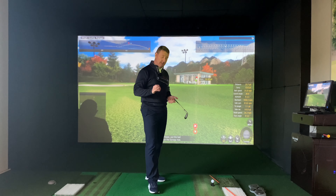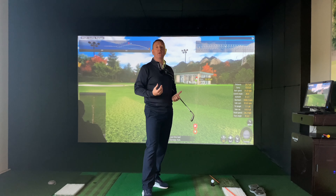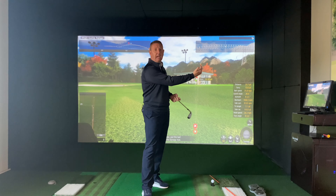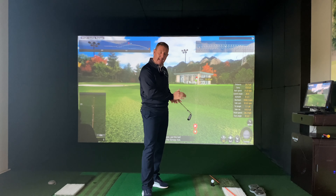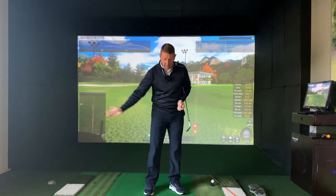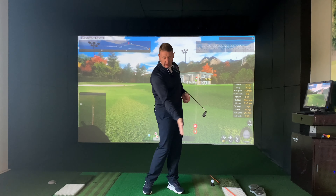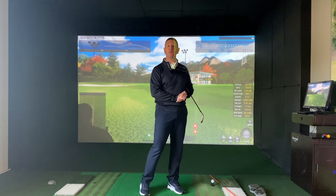If you really want to improve your pitching, make sure you video your golf swing — your little pitch swing. Put your camera face-on so you can see exactly what's happening with your hands and arms through impact. Make sure that you're turning and transferring your weight well through impact, and then the loft of the club will do all the lifting for you.